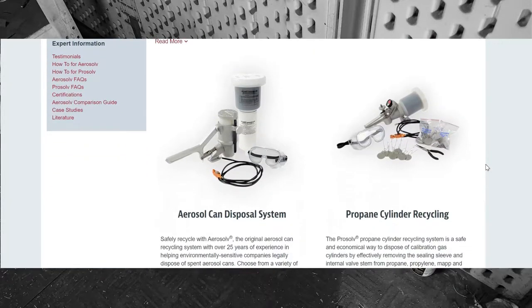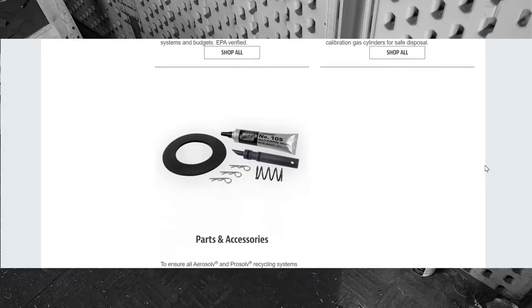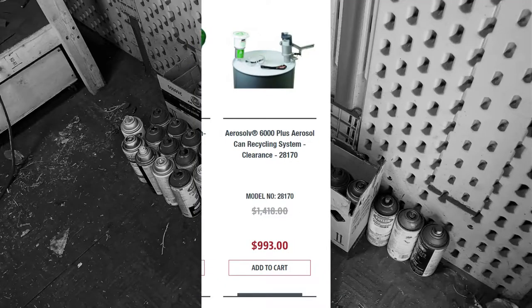A company called Just Right has come up with a system to dispose of aerosol cans at scale and comply with EPA and DTSC regulations. The premise is simple: punch a hole, drop and filter the gases and waste liquid paint, and then sell the cans to the local recycling outfit as scrap. The aerosol system can be purchased directly off their website and runs about $993.